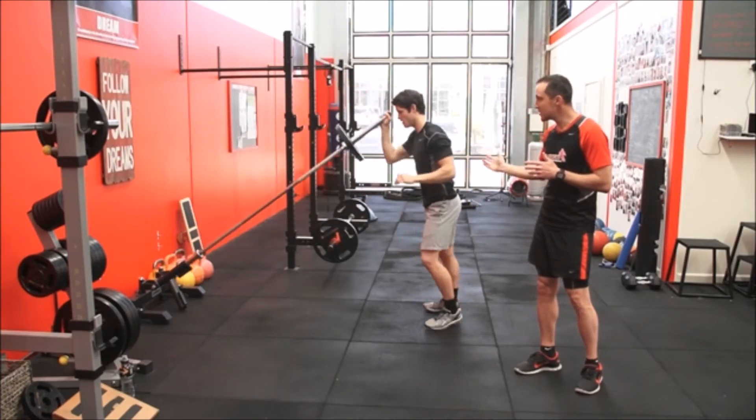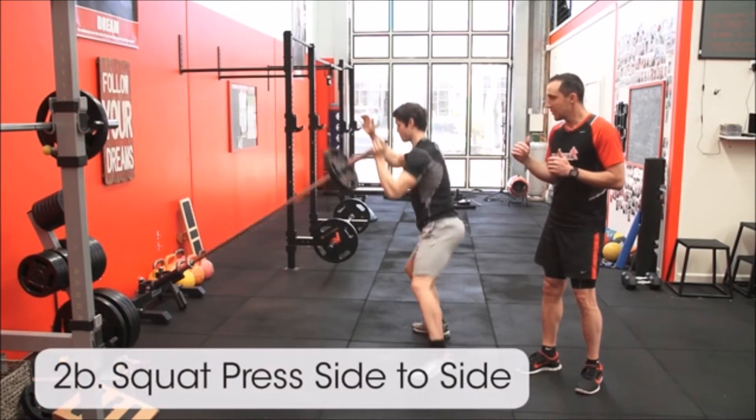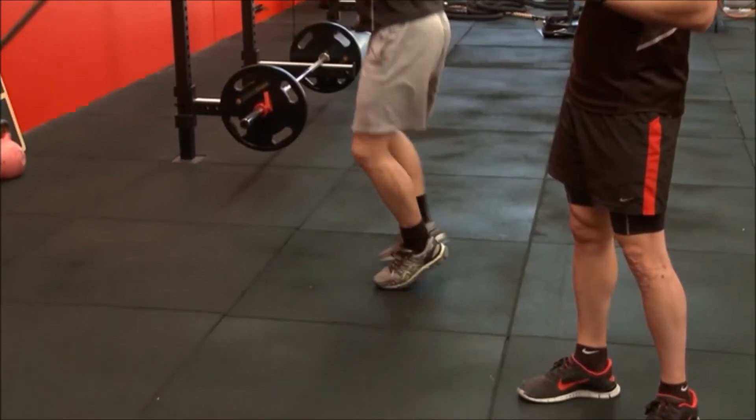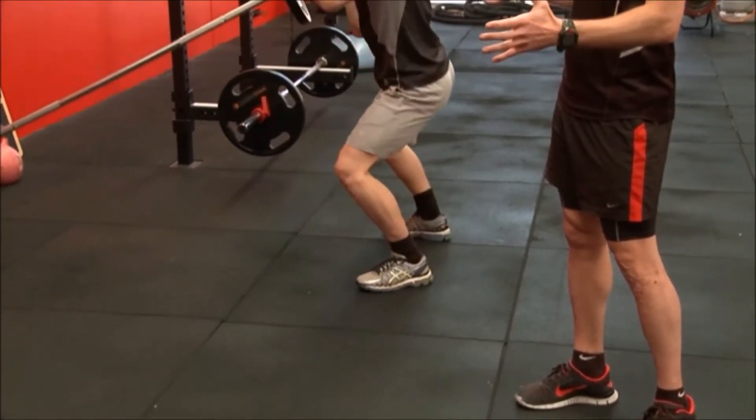Now he's going to move into moving sideways, which we've spoken about before. Sideways is the action that's risky for him. We're adding a load with one hand — a huge amount of agility is needed for this.